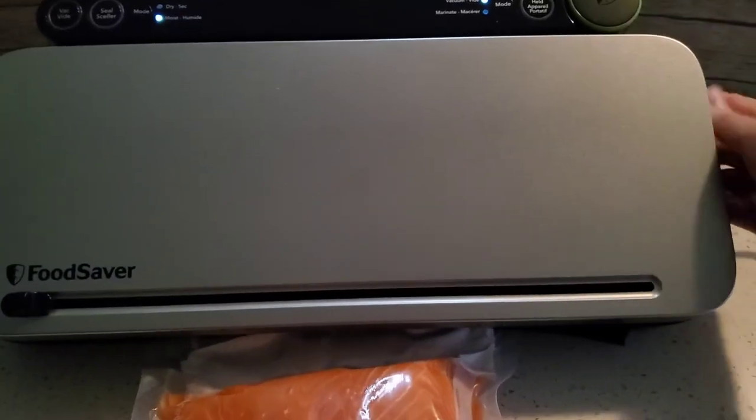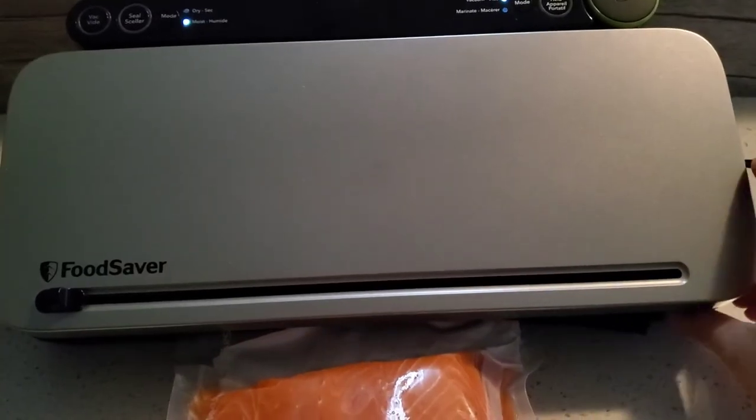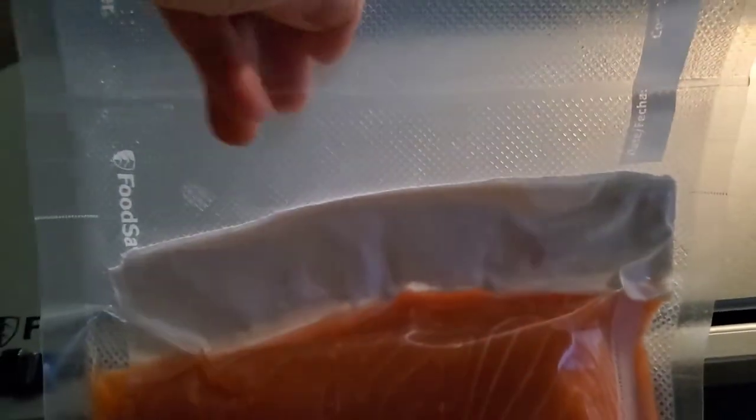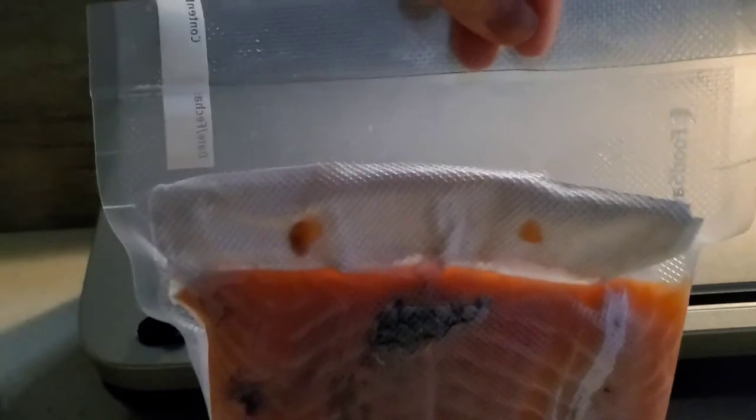Ta-da! That was easy! Let's have a close-up of the fully vacuum sealed fish fillet — front and back view.